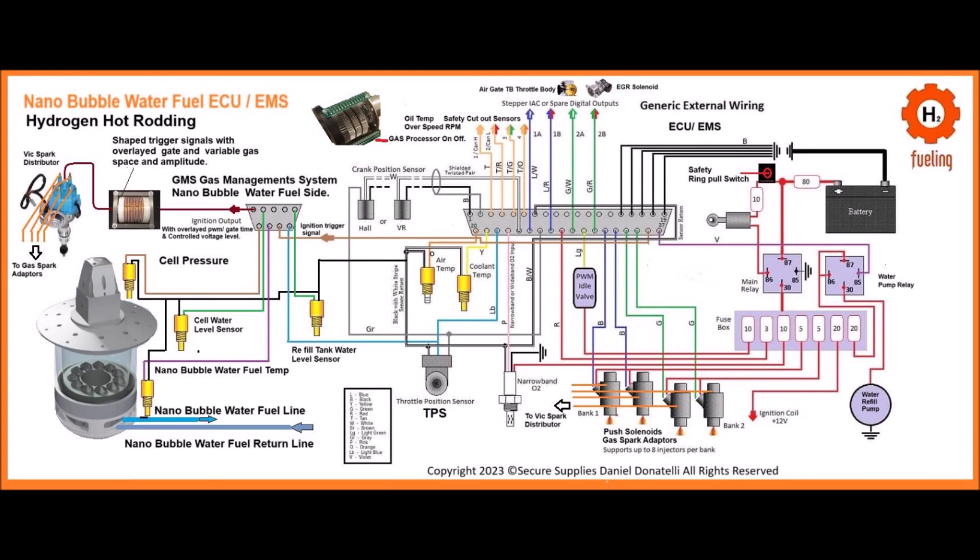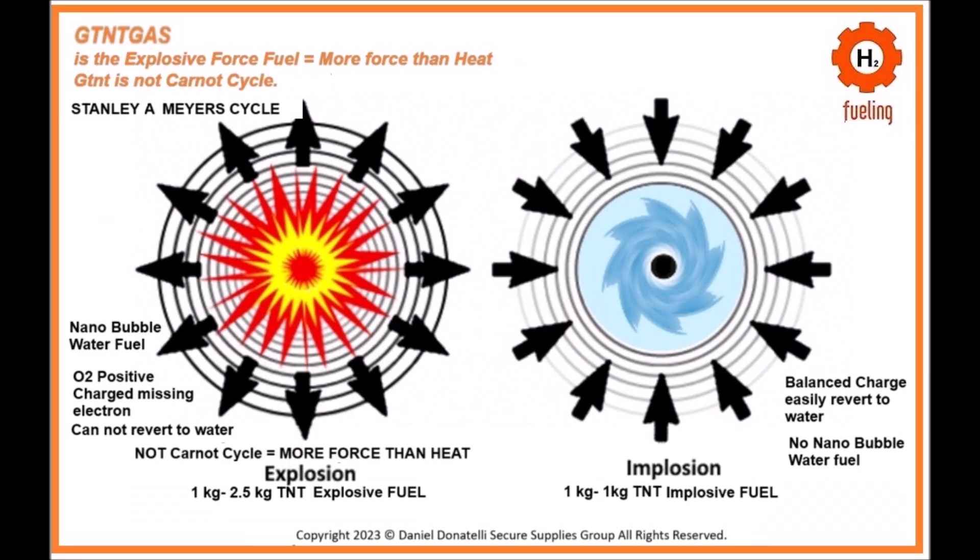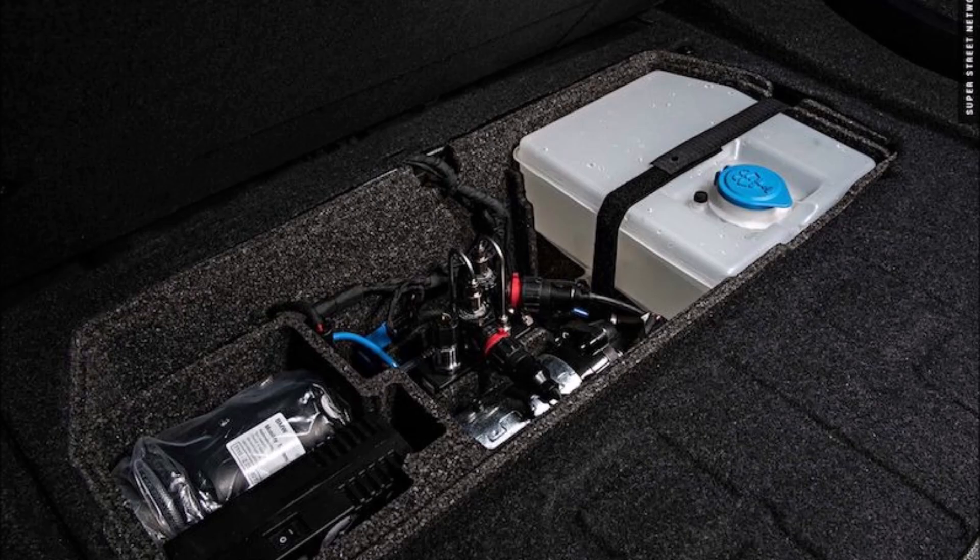For engine operation, start the engine to initiate the flow of nanobubble water fuel to the injector. The injector introduces the fuel into the combustion chamber in fine droplets. Apply high-frequency voltage pulses to the fuel as it enters the combustion chamber. The spark plug then ignites the nanobubble fuel, causing a clean and efficient combustion.